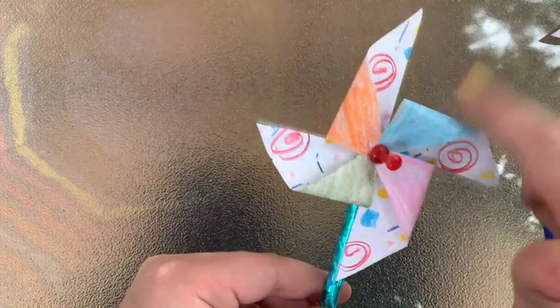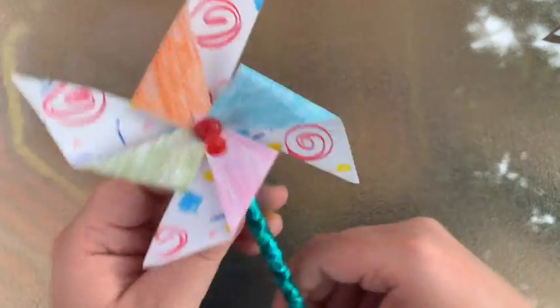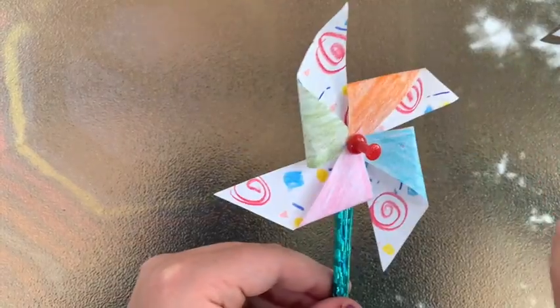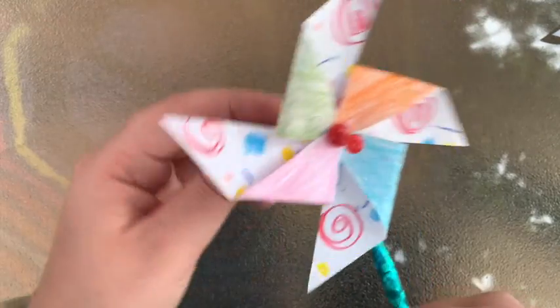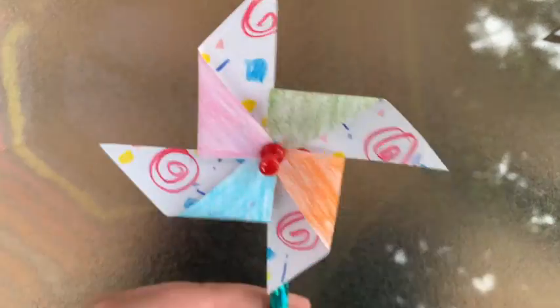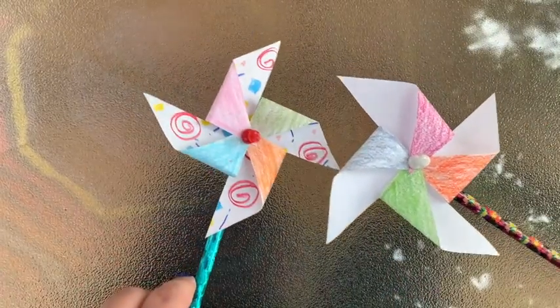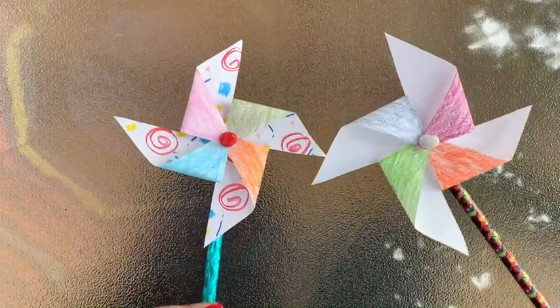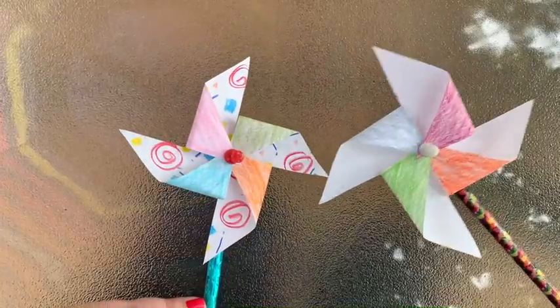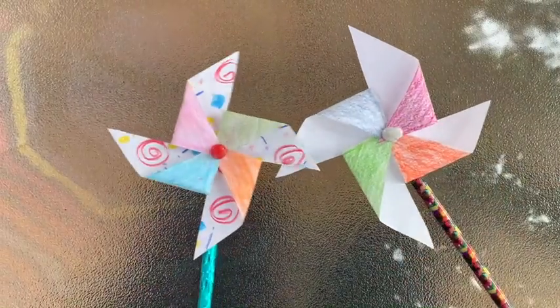Now you've got it and it will spin. You might have to move it around a little bit to see if it spins better a little looser or a little tighter. Here's your pinwheel! The wind goes into these little pockets — you can blow on it or put it outside. You can make these bigger or smaller, it's really up to you. Always be careful with the thumbtacks because they are sharp and you don't want to hurt yourself.